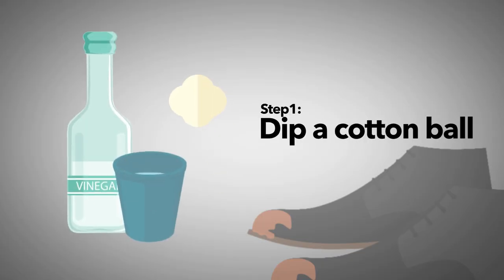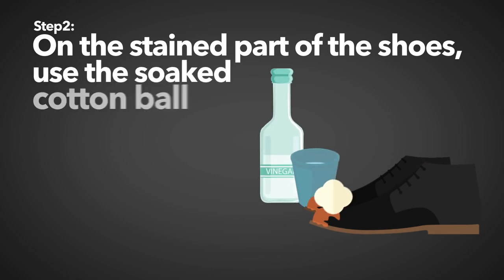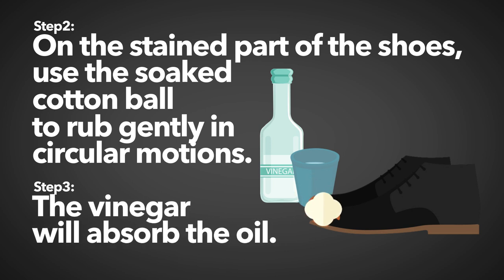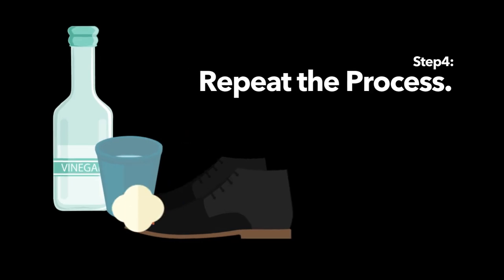Step 1: Dip a cotton ball in the vinegar. Step 2: On the stained part of the shoes, use the soaked cotton ball to rub gently in circular motions. Step 3: The vinegar will absorb the oil. Step 4: Repeat the process.